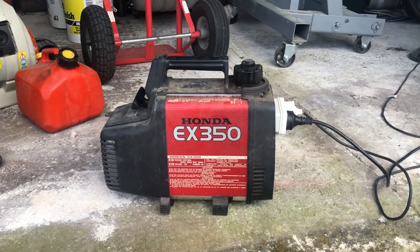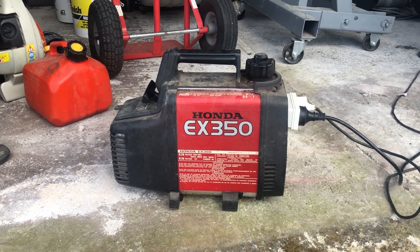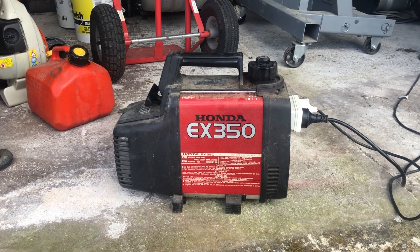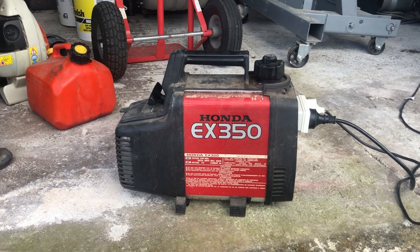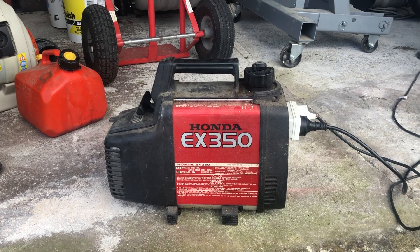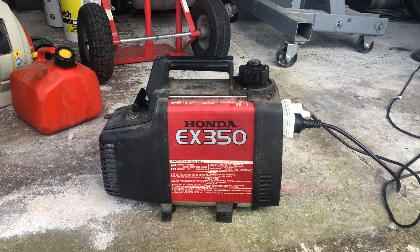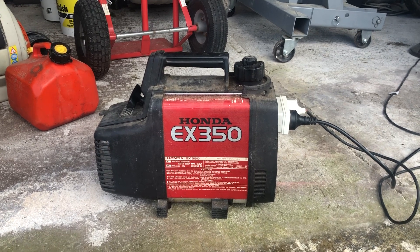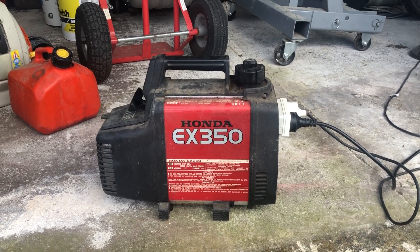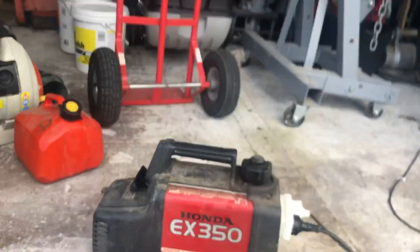Today's video is this Honda EX 350 generator — it's a suitcase generator, I think it's from the 80s. I don't know anything about them but I know it's two-stroke, and since it's a Honda two-stroke that means it's very old — Honda stopped making two-stroke anything a long time ago.